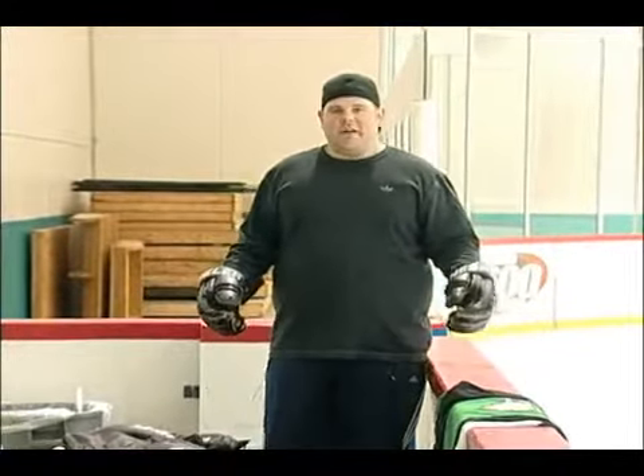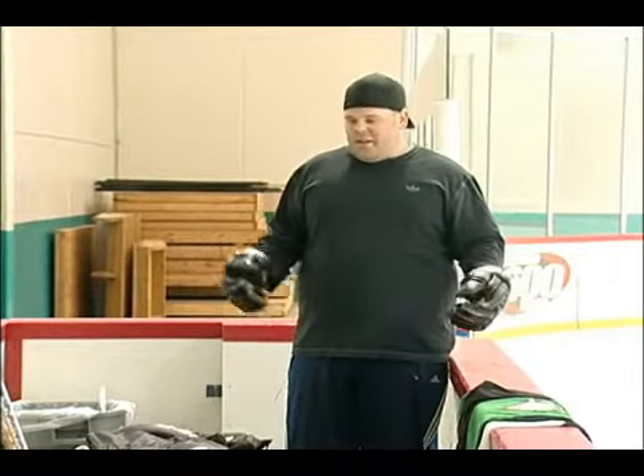Hey, I'm back again. I just wanted to talk to you a little bit about some of the protective equipment that you would need for ice hockey. It's very important stuff. You don't want to get hurt out there, especially if you're playing in a checking league.